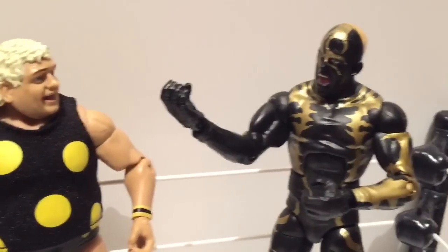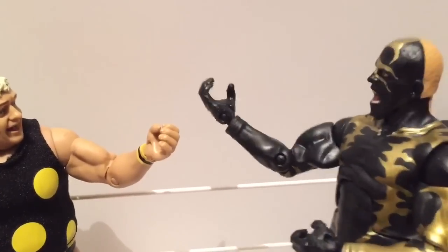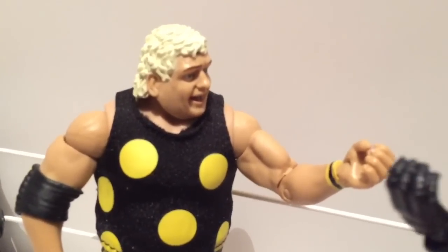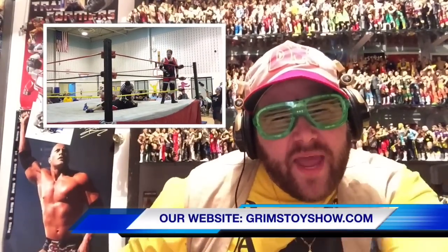Dusty Rhodes was so awesome — he was the American Dream! Even if his sons are a heterosexual's nightmare. I'm gonna miss you, Daddy. But let me tell you something, baby — I'm gonna miss you too, son. Thanks for watching the video! Click this one right here in case you missed something funny! Please like this video, leave a comment, and subscribe! Follow my word! Nailed it!